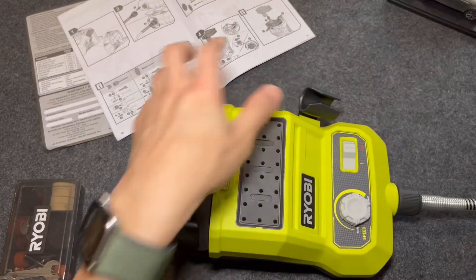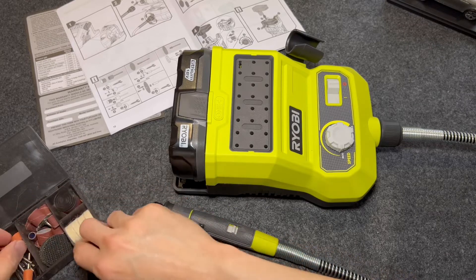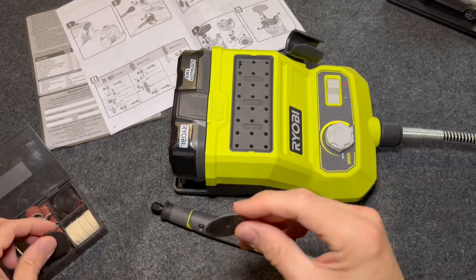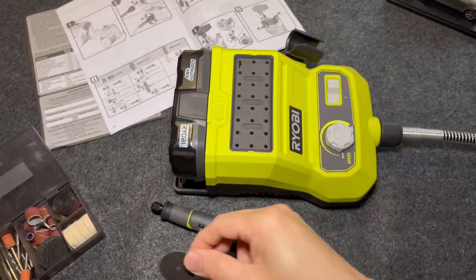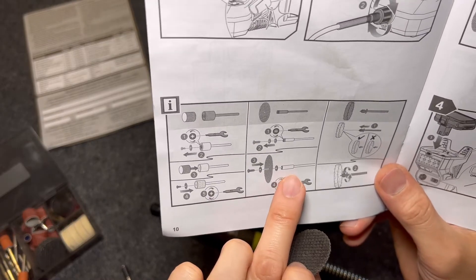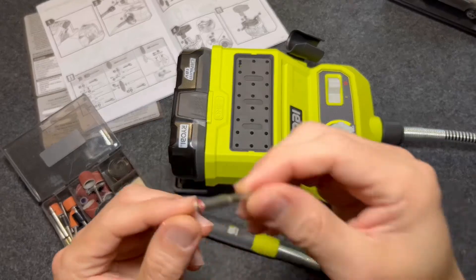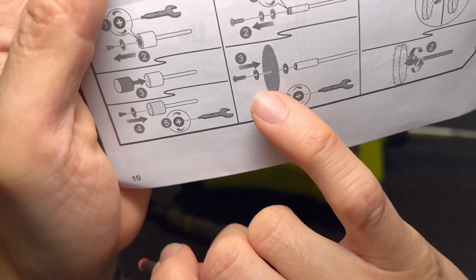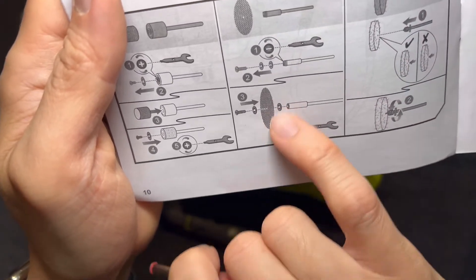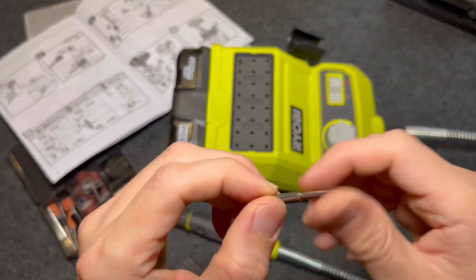Now we're going to attempt to connect one accessory. The reason I bought this rotary tool is I'll be cutting plastic for my dash cam install project. I think this tool with the red tip is the right one for cutting through plastic. I need to unscrew it, and there are two washers — I'll sandwich the grinder piece in between them. Let's go right ahead and do that. It's not screwed in too tight, and there it is. The washers are really tiny — it's a bit tricky.